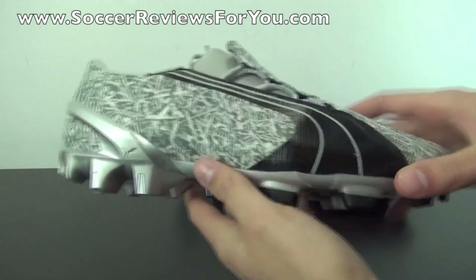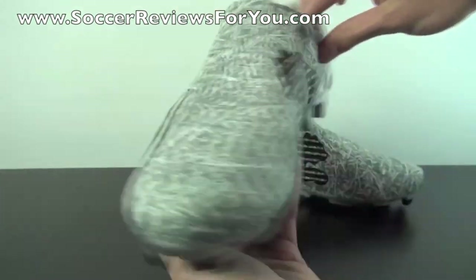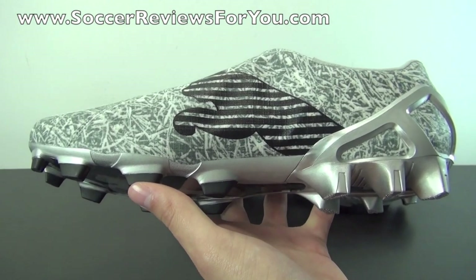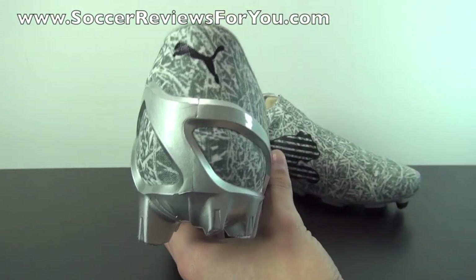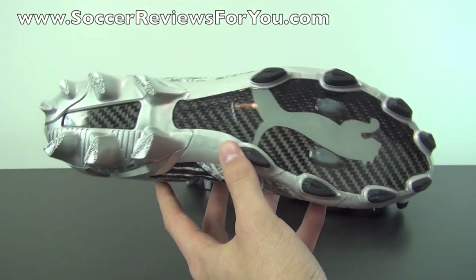The V106 originally released in 2006, and it's kind of hard to believe that this shoe is now seven years old. It feels like it was just yesterday, and it just has such a modern look — it doesn't look like a shoe that's seven years old. It looks like something Puma could release today and people would be really happy with.